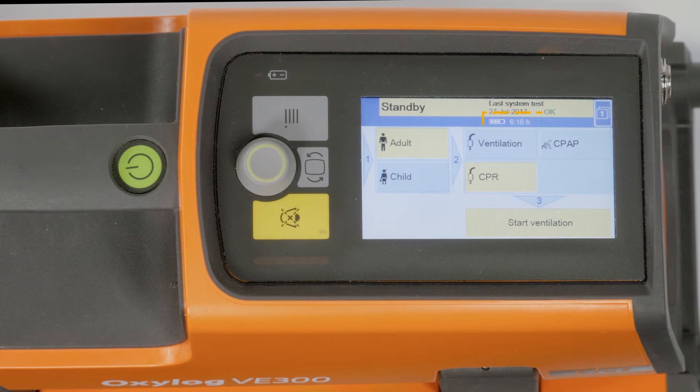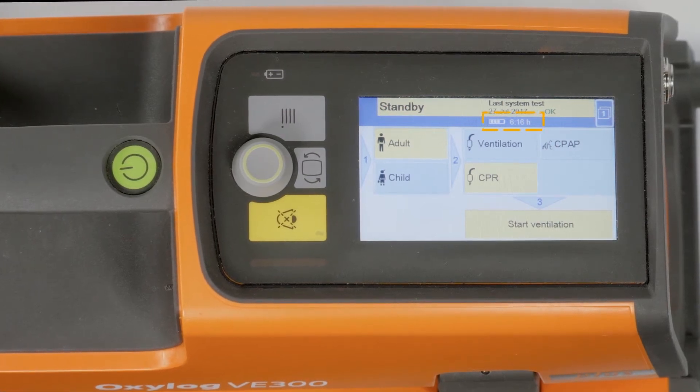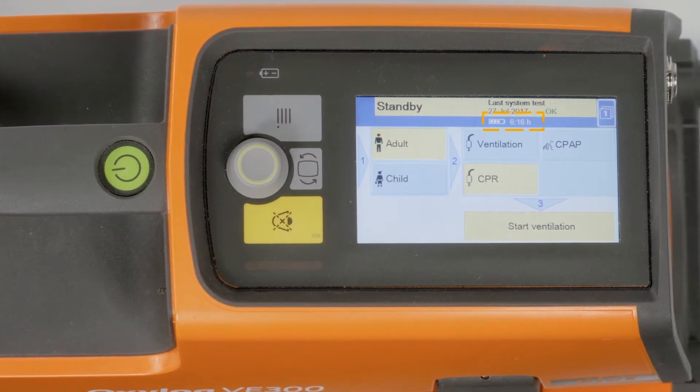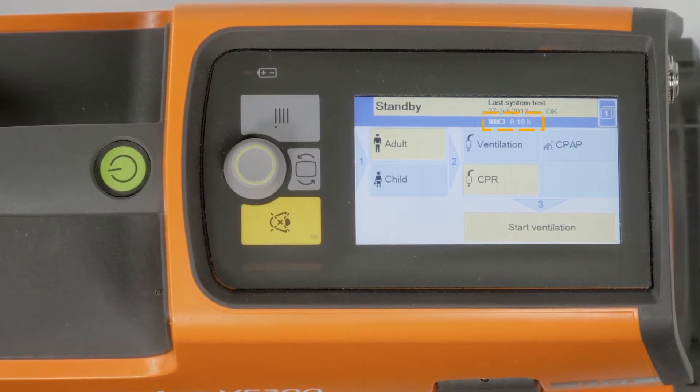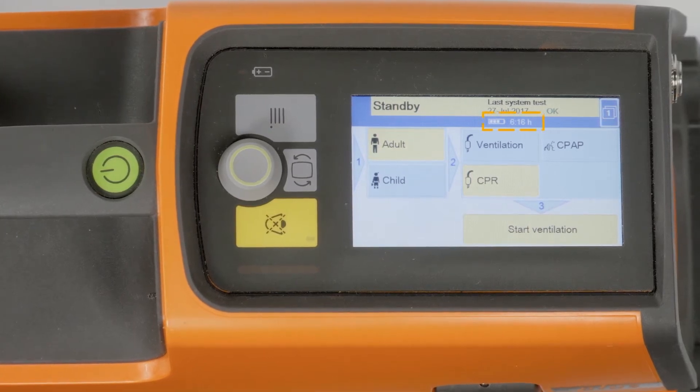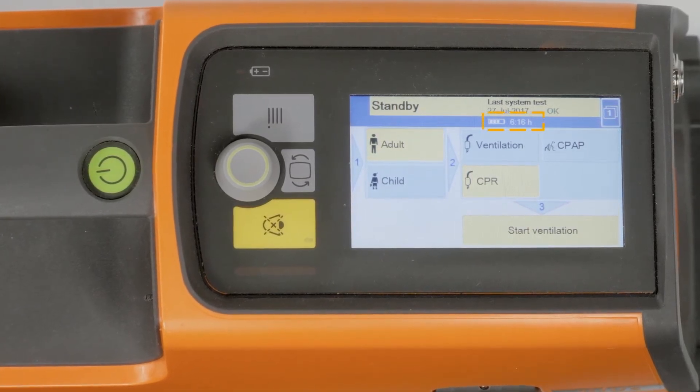When the device is switched on, the remaining battery charge is displayed in the header bar below the oxygen mode as a symbol in increments of 25%. In addition, the remaining duration of operation in hours and minutes is displayed. The numeric display appears on start-up after a short delay.